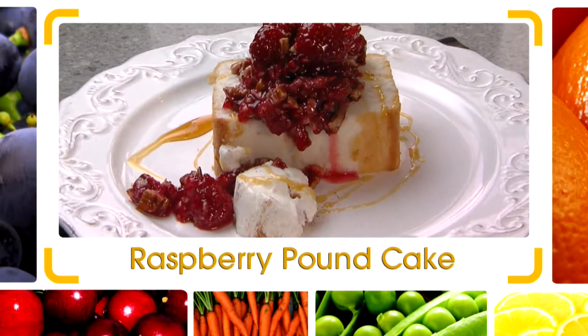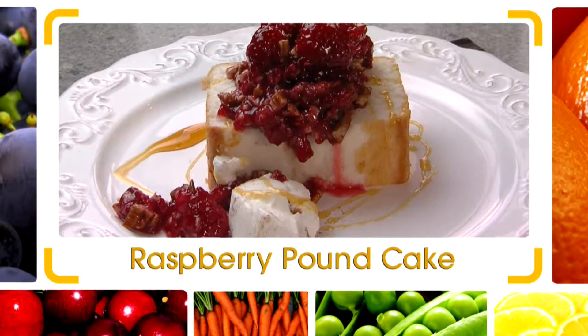Hi, I'm Chef Jeff of Flip My Food. Here's today's quick flip. I got a crushed raspberry pecan and honey dessert.